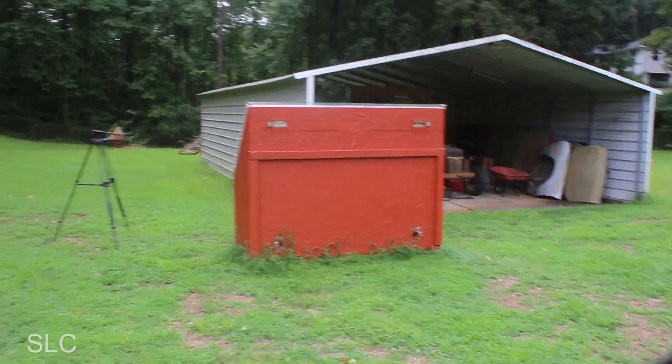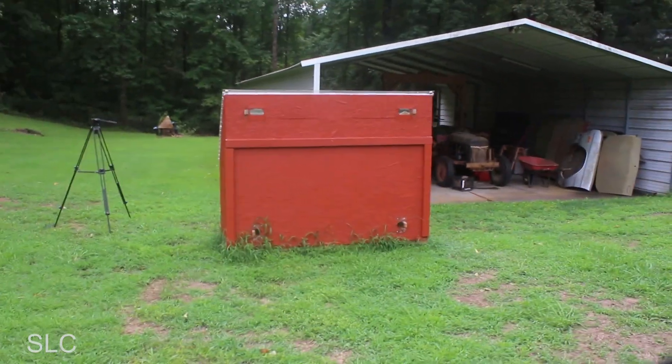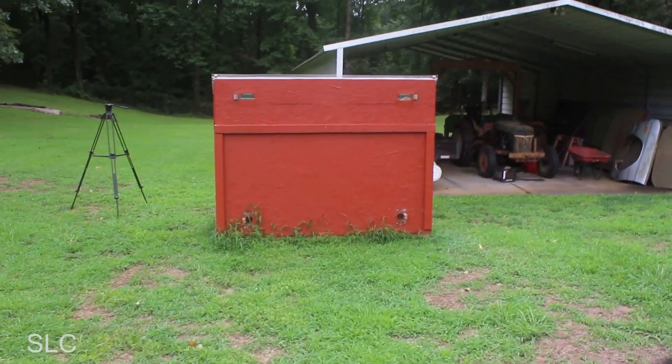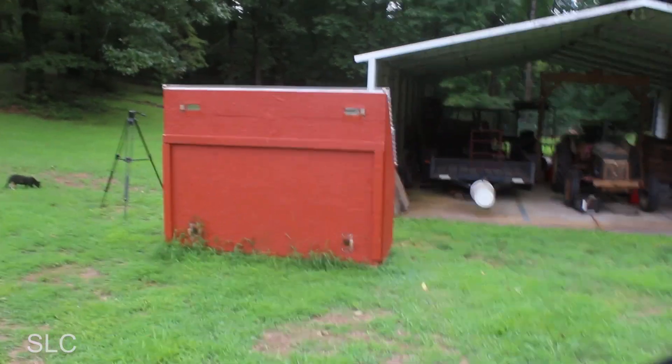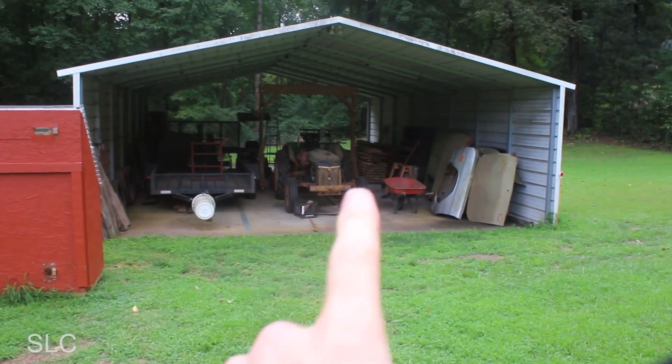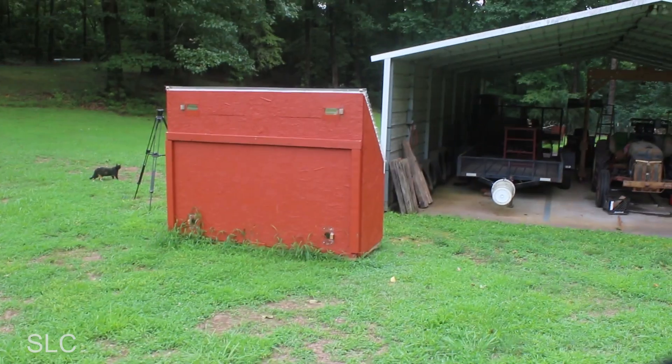I actually changed the location of where I was planning on putting the solar kiln. I put it out next to my building because the wife didn't necessarily care for it to be right next to the house. So it is currently out here next to my shed, where my sawmill is, and I've got some other wood drying in there too.